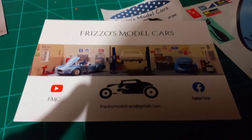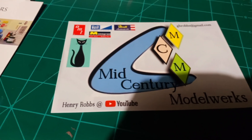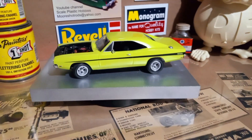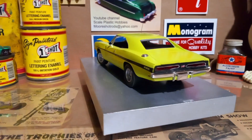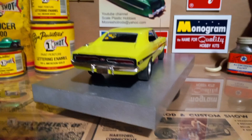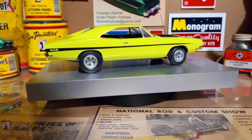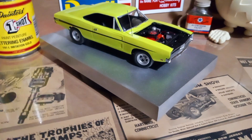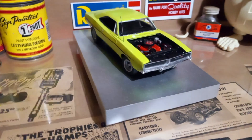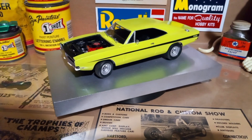I wanted to show you guys what I'm planning on starting next and let those guys know I got their cards in — I definitely appreciate it. They'll be on the wall with the rest of the crew. Alright guys, be safe, have a great weekend, Happy Easter, God bless every one of you, and I'll catch you on the next one. Until we get a chance to film another video, stay safe — see ya!